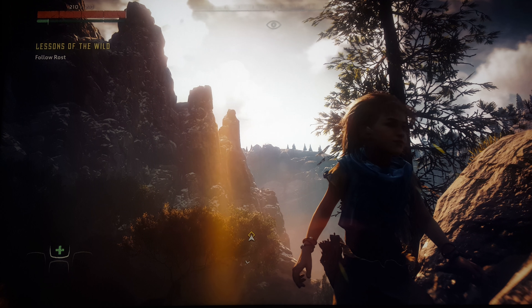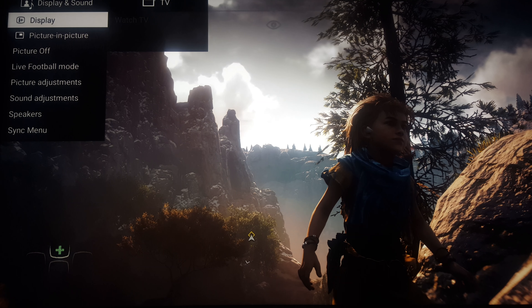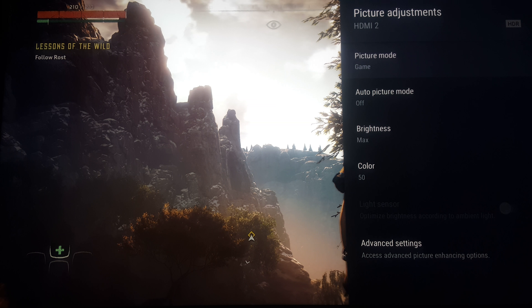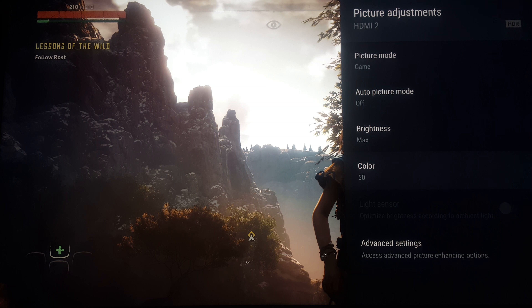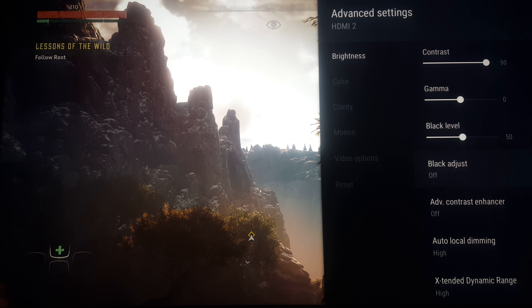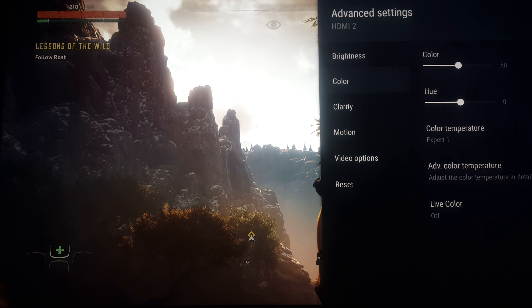I want to show you guys the settings, just so you know that it's in its game mode, so there's no extra motion or anything. I have it in HDR, and also in its most bland settings, so there are no extra special effects added. Black level and black adjust are off, advanced contrast is off, local dimming I do leave to high, and extended dynamic range is on for HDR. I keep everything else pretty basic for this particular game.